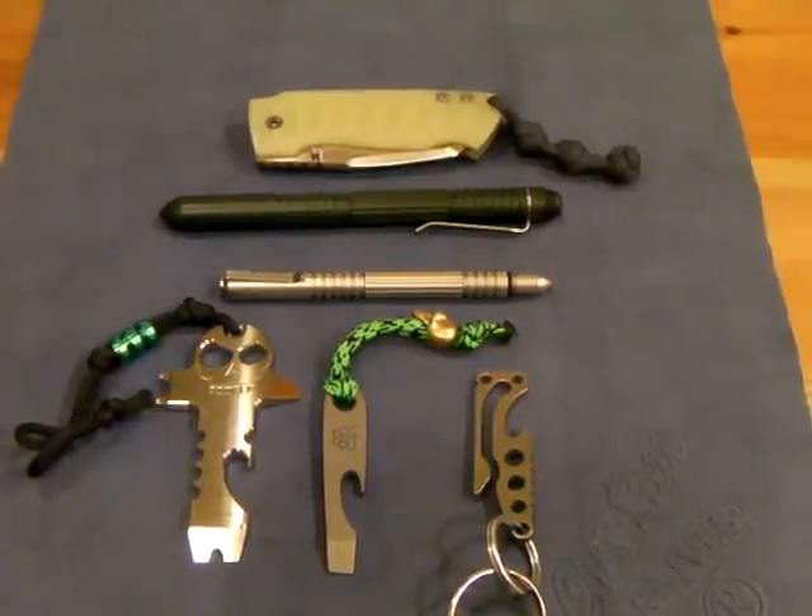Hey YouTube, it's Ben here, Liberty 43. Got another video for you today — this one is going to be about tools, pens, and just a little bit of an update from my new EDC that I picked up.